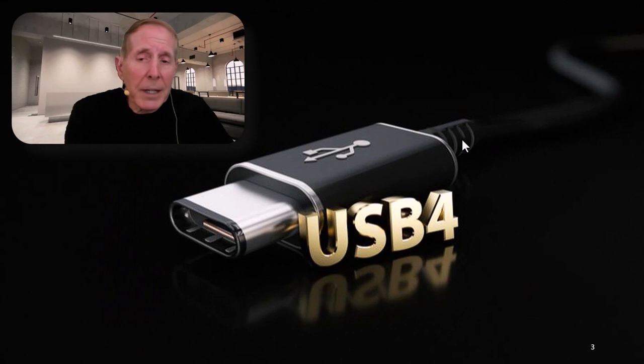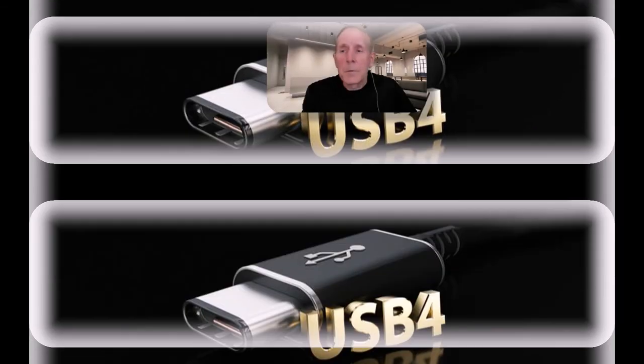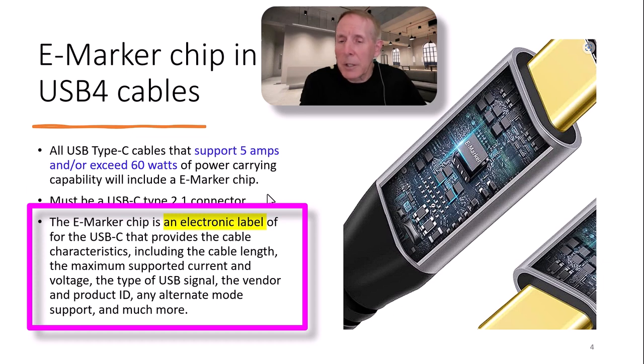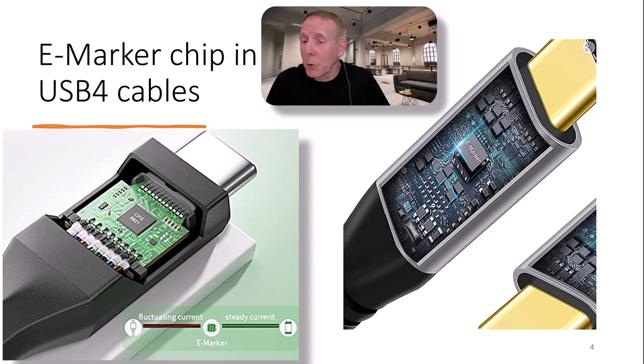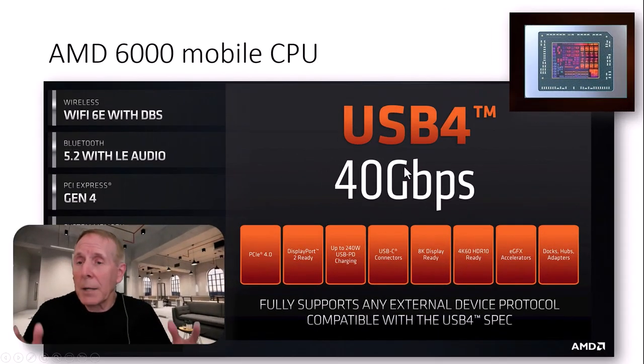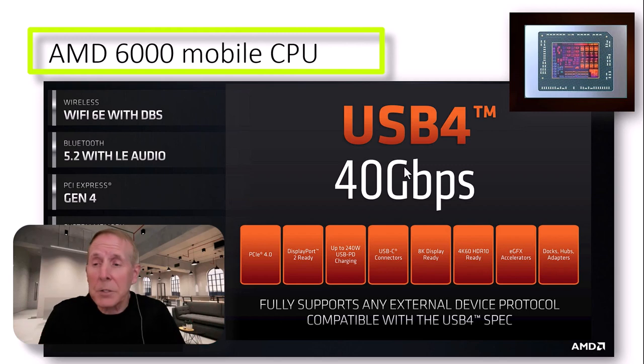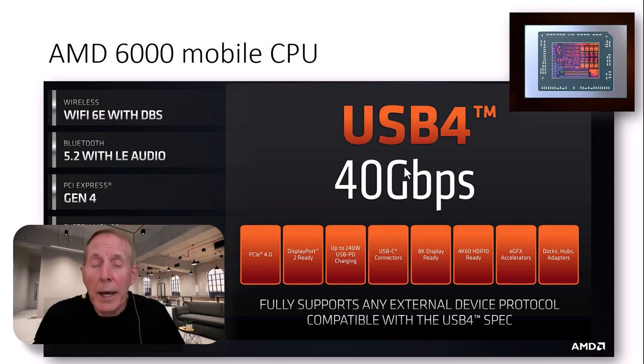USB 4.0 is as complicated a technology as anything we deal with. The USB standard now calls for any Type-C cable that supports 5 amps or exceeds 60 watts to carry a new chip called an eMarker chip. It has to be a USB Type 2.1 connector. The eMarker chip is an electronic label, and it provides devices the ability to understand cable characteristics: cable length, maximum supported current, voltage, type of USB signal, vendor, product ID, and any alternative mode. As of the time this video was produced, there was only one chip — the AMD 6000 mobile CPU — that right out of the box supports USB 4.0 at 40 gigabits.